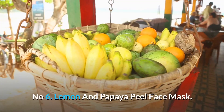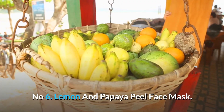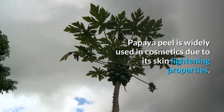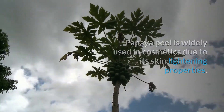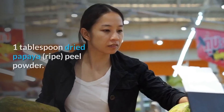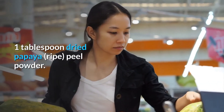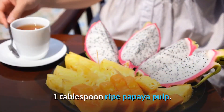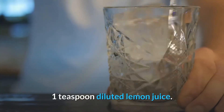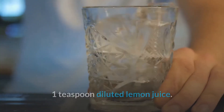Number 6: Lemon and Papaya Peel Face Mask. Papaya peel is widely used in cosmetics due to its skin lightening properties. It contains vitamin A that helps restore damaged skin. You will need: 1 tablespoon dried ripe papaya peel powder, 1 tablespoon ripe papaya pulp, 1 teaspoon honey, and 1 teaspoon diluted lemon juice.